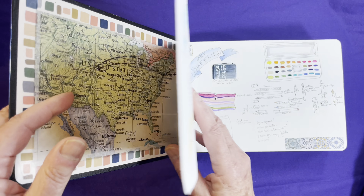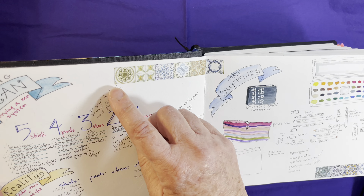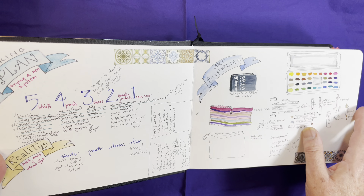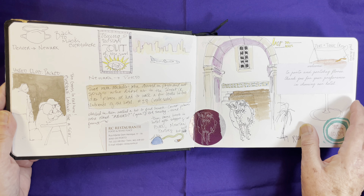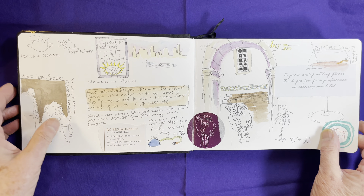I always like to start a travel journal with a map and my packing plan and then of course the reality, which is often different. You're going to see a bit of this washi tape representing the different tiles on a lot of pages, because as I finish my travel journal, if I see a big empty spot and I'm not sure how to tie it together, I'll often use a graphic element — and that was one you'll see throughout.